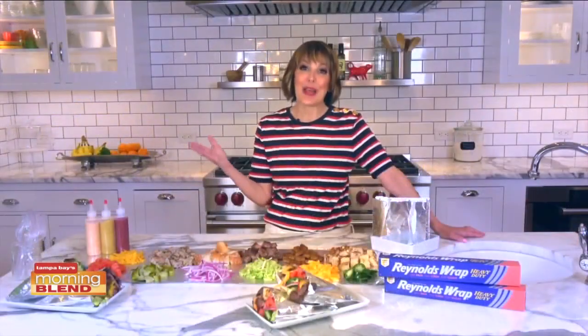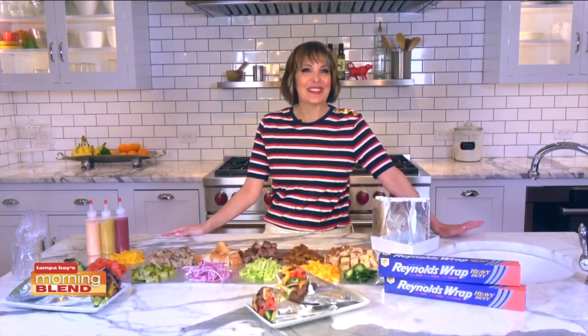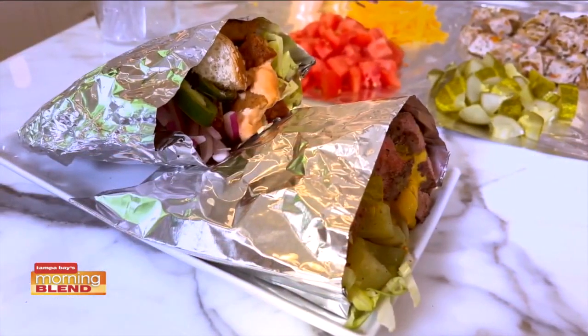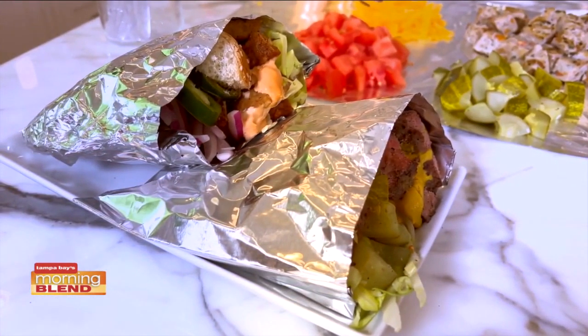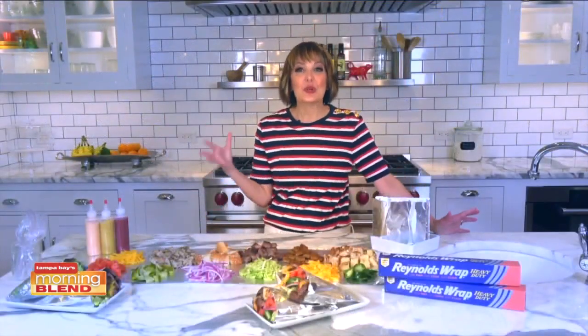And you can eat right out of the foil pouch — so cool. You can have your burger on a bun too, but this is way more fun. They also make great to-go burgers for leftovers, because I know guests are all about the leftovers, and this foil is so durable and sturdy.